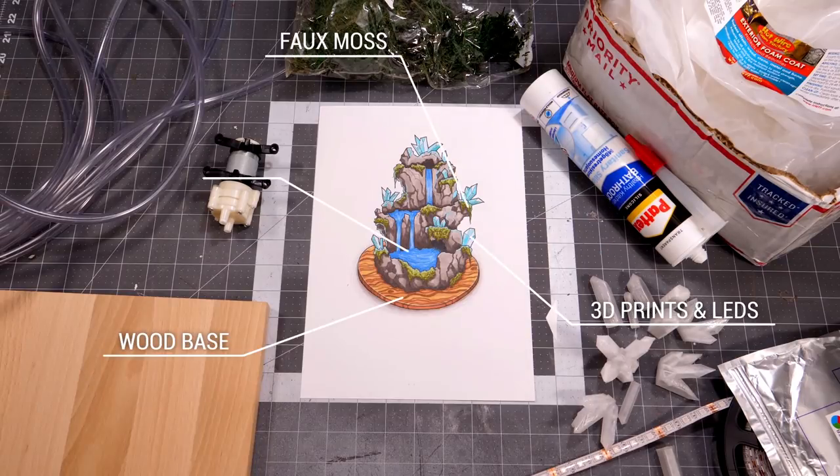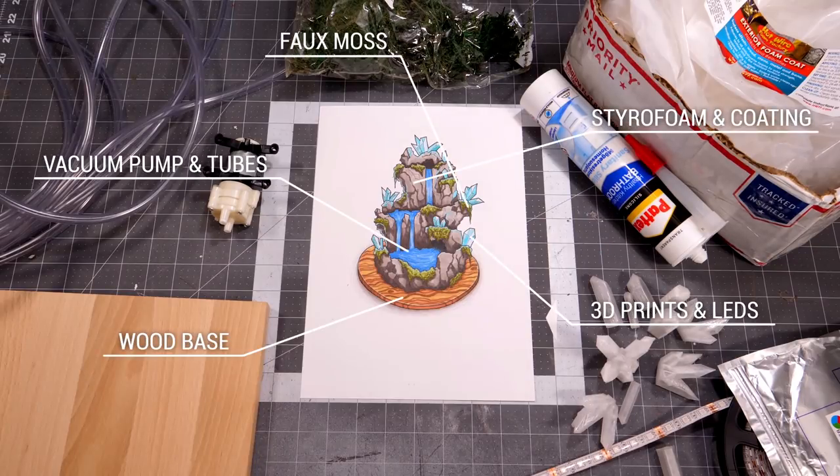What up everyone, Martina here, and today we're making a magical glowing fountain.